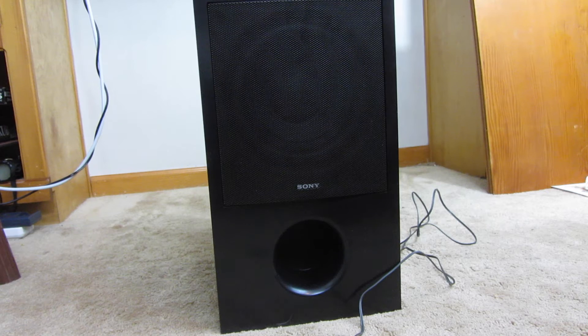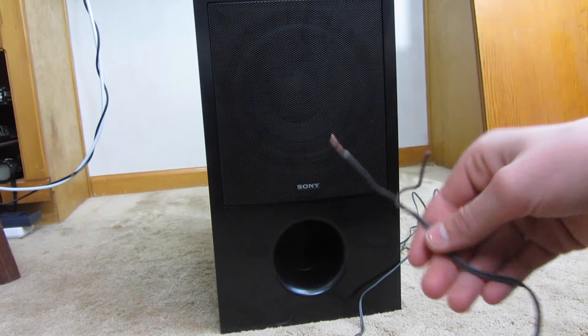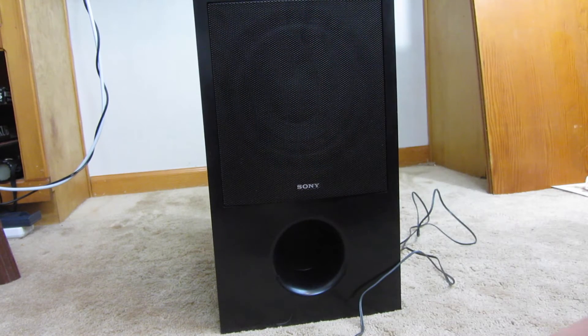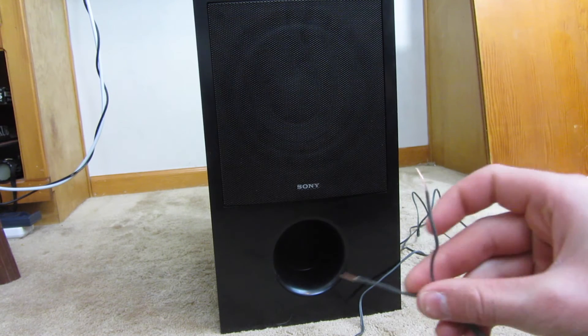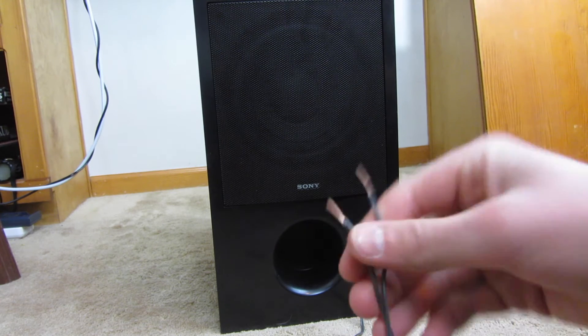Hi everyone, this is Cody and in this video I'm going to be showing you how to tell the polarity — so positive and negative wires — on a speaker. On this particular speaker, it's a Sony subwoofer, and the two wires have no markings at all. I think the connector was just chopped off.